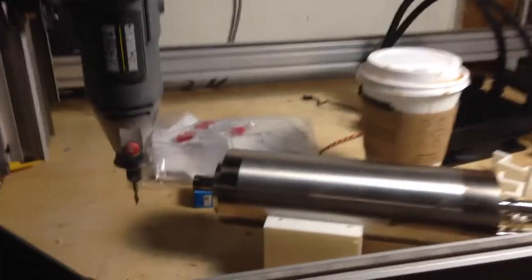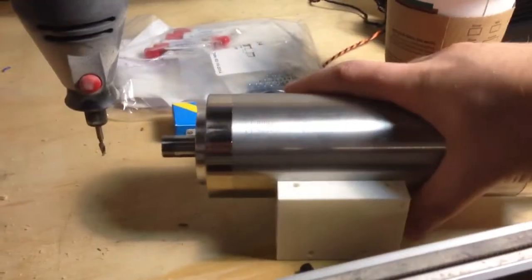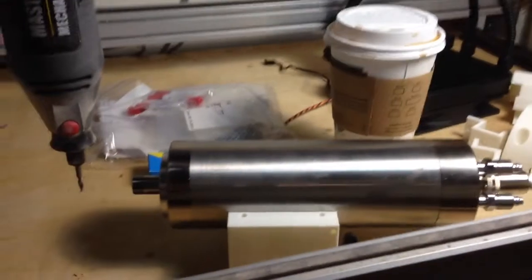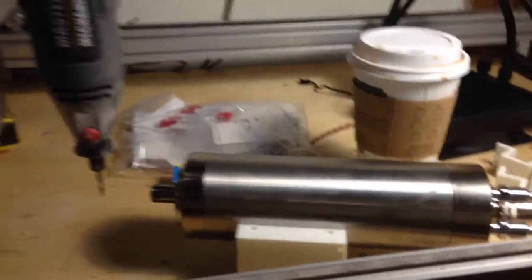Alright, I finally got my little spindle hooked up and it sits nicely into the mounting block. I'm going to finish mounting it up, but first I wanted to do a little demo of the noise that it makes, because it's such a big difference between this and the stock tool that comes with the Shapeoko.